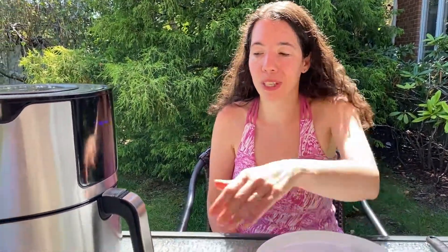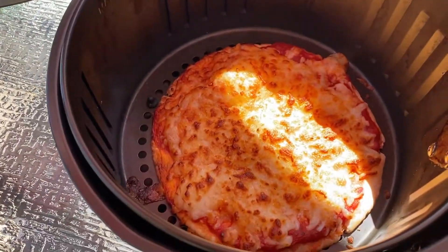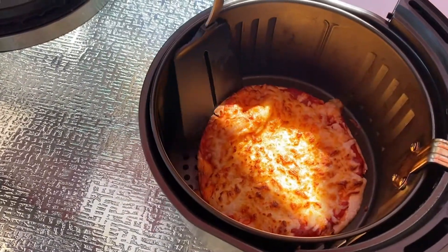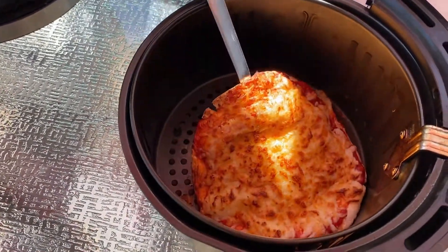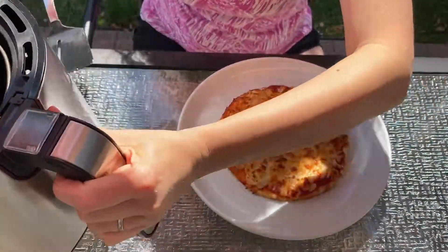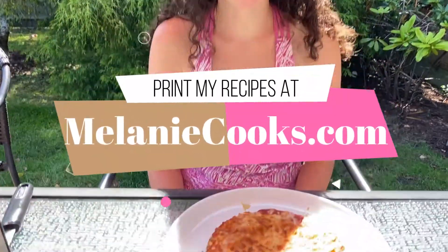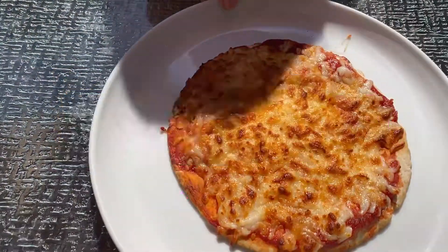Now the air fryer is done cooking, so let's take a look at our pita pizza. Perfectly cooked, it looks amazing. Super easy to make this pizza in the air fryer. This is a perfect individually portioned pizza for a quick lunch or dinner. For other easy air fryer recipes, please visit my website, melaniecooks.com. Thanks for watching, and I'll see you next time.